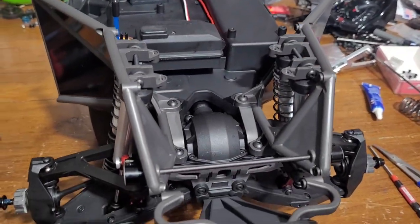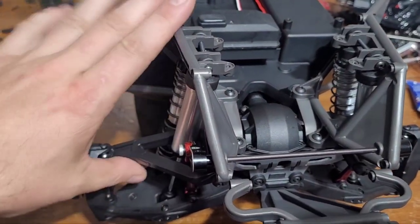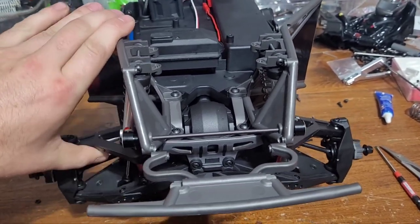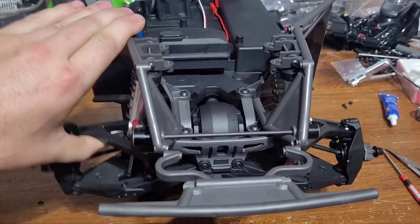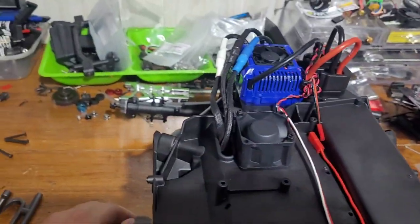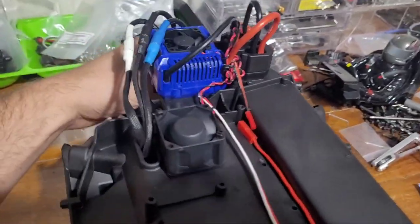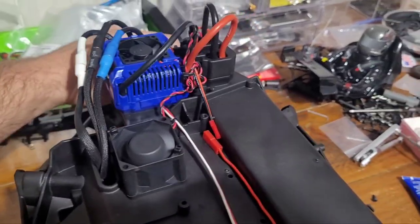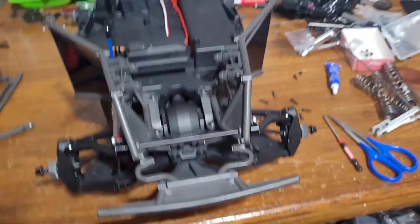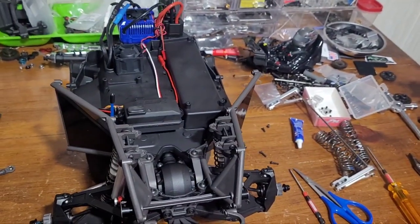We've got the front sway bars locked, tied, and everything's buttoned up. The sway bars are working great — the factory ones are a joke; they won't even transfer any weight to the other side. Let me finish getting some stuff buttoned up and I'll give you guys a peek when we get a little bit more of it put back together.